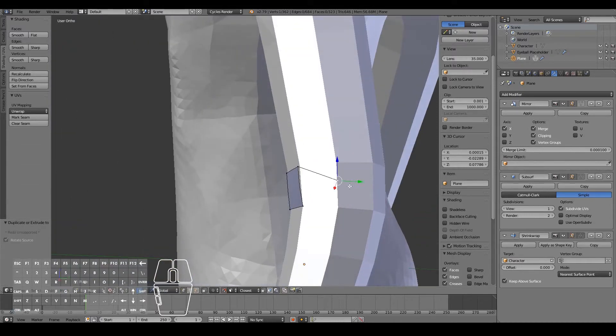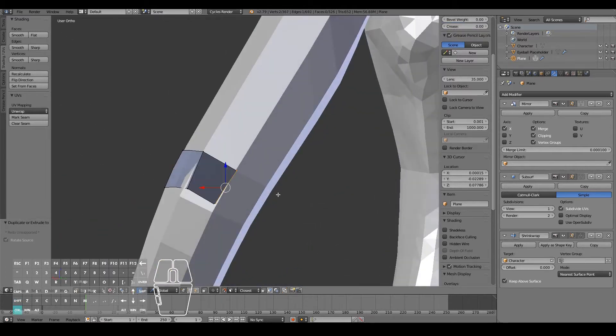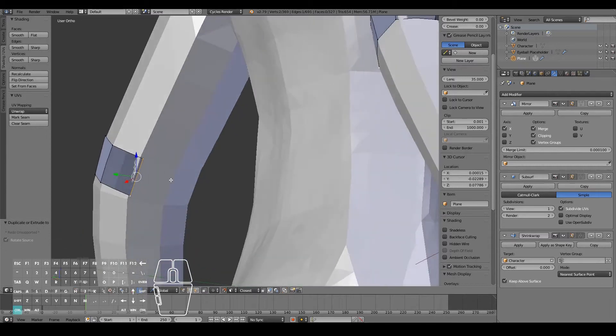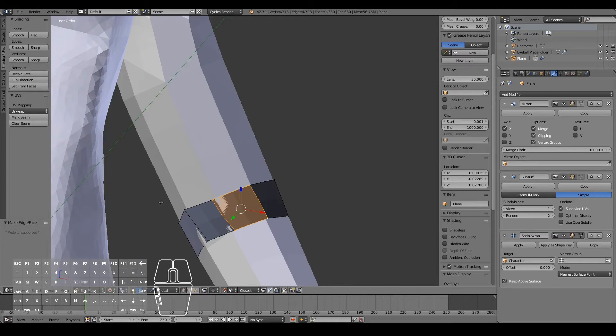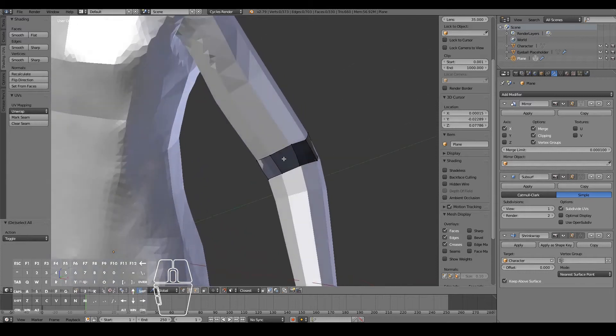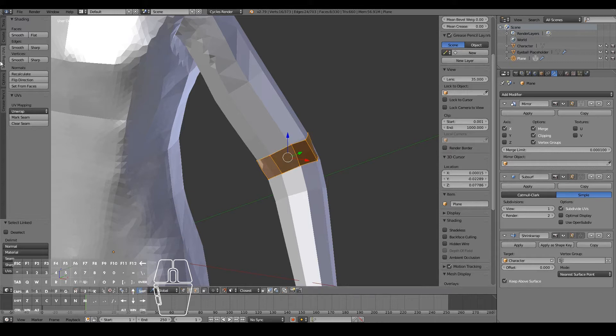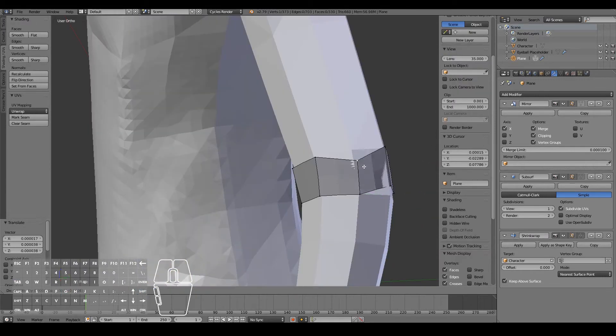Then I'm going to keep control clicking around to fill this loop. Just go around once more and then finally finish it off by selecting those two and filling it. Now I'm just going to go ahead and tweak it — I think the normals here are wrong. So I want to select this whole loop here by hovering my mouse over it and hitting L, then going under Shading UVs and hitting Flip Direction. So that should now look correct. Now I'm just going to tweak the vertices so that it lines up pretty much to our initial sculpt.